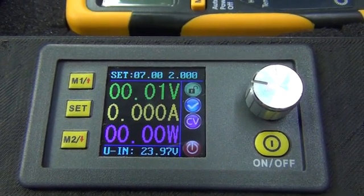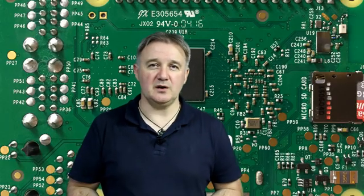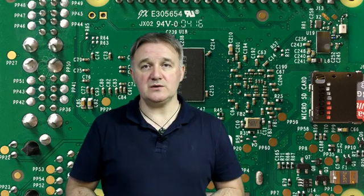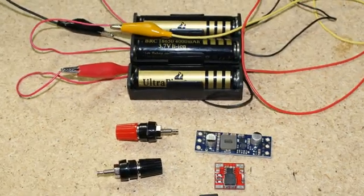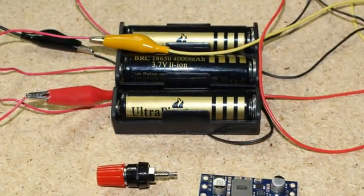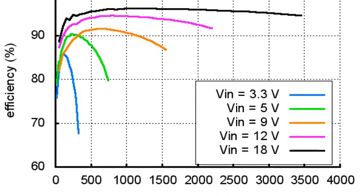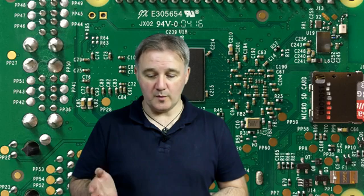I'm using 18650 batteries as my power supply — each one is rated at 4 amps but realistically about 2. Three 18650 batteries wired in series puts out around 12 volts, and I'll be getting 2 amps pretty much continuous. There's a tiny bit of drop going through the Pololu power regulator, but I'll realistically be able to get very close to 2 amps output and upwards of 22 volts.